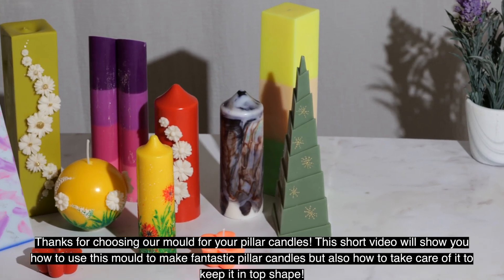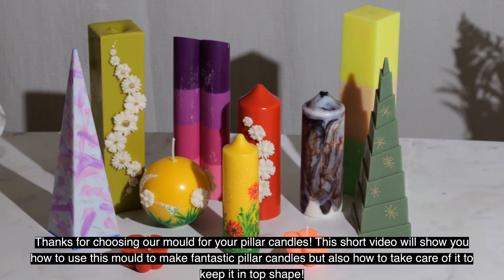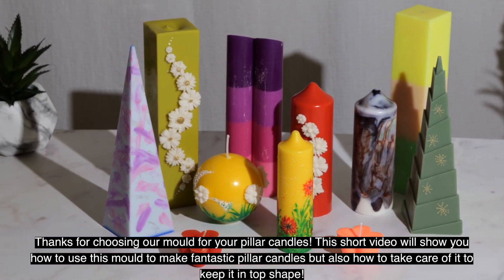Thanks for choosing our mold for your pillar candles. This short video will show you how to use this mold to make fantastic pillar candles, but also how to take care of it to keep it in top shape.